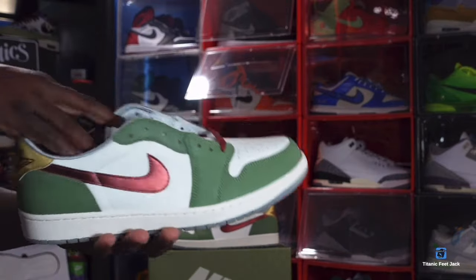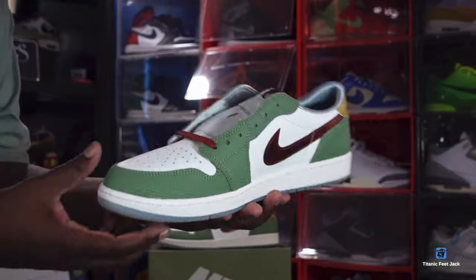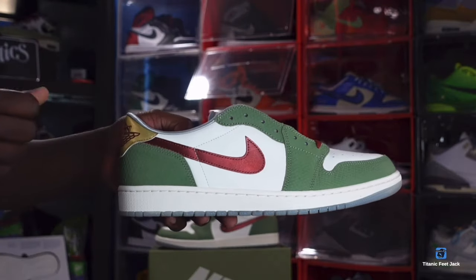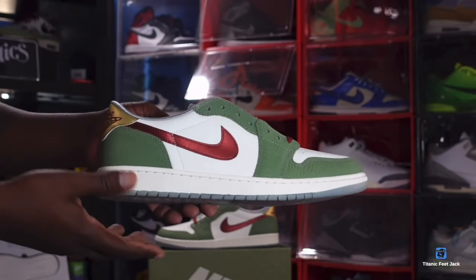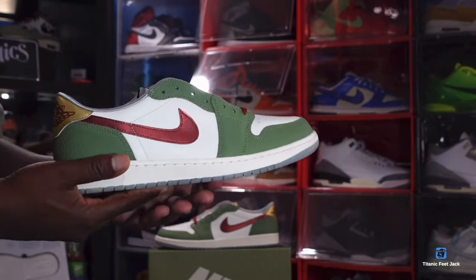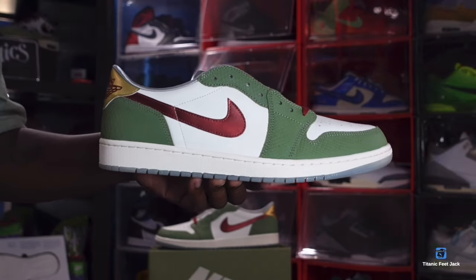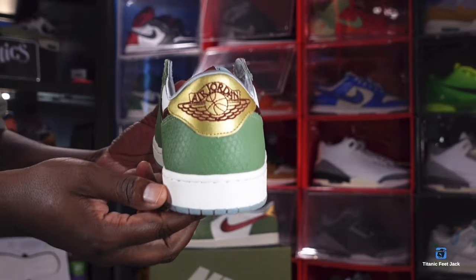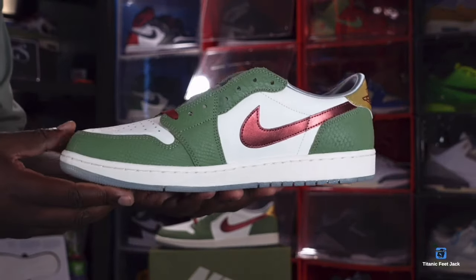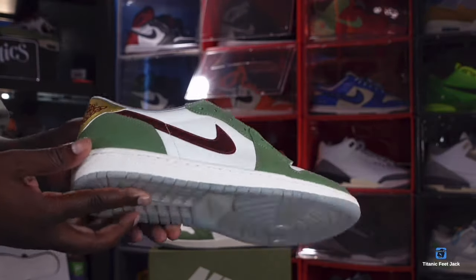Let me know your thoughts on this sneaker — is it a cop or a drop? Myself, I like this sneaker — I added it to the collection. Don't forget to leave your thoughts in the comments. And like I always say: if you can help somebody get a sneaker, help them get that sneaker, because you never know when it'll be your turn to need help. I'm Titanium Feet Jack, signing out.